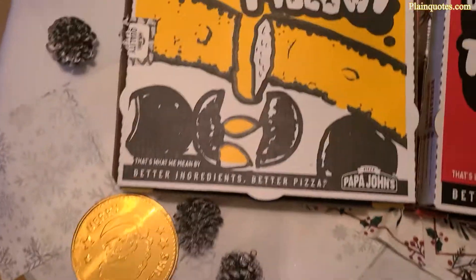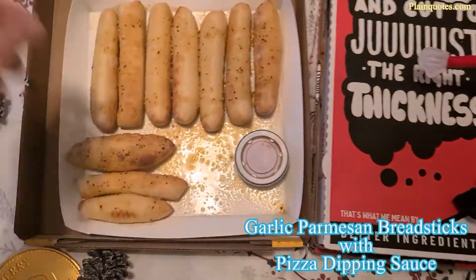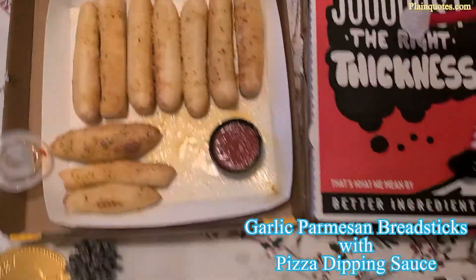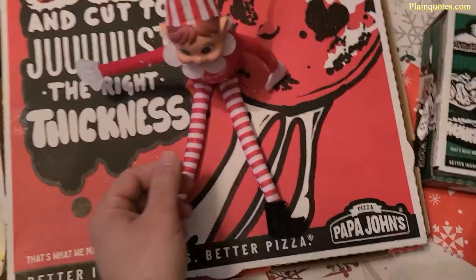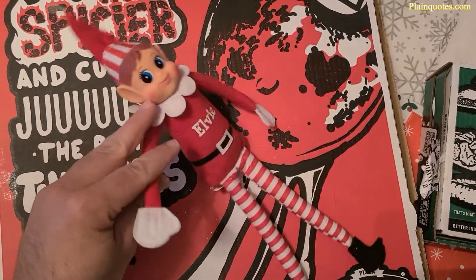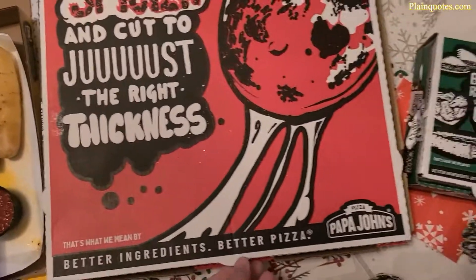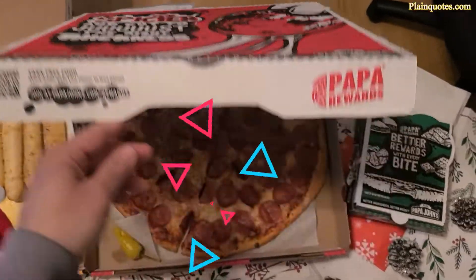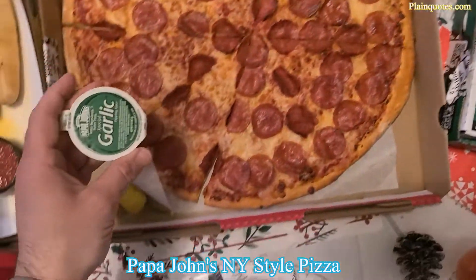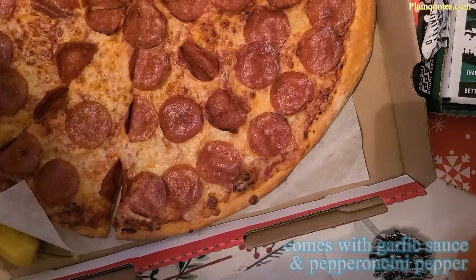Hey guys, so this is the Papa John's New York style pizza. I'm liking the boxes that they come in. I also got garlic parmesan breadsticks with pizza dipping sauce. The boxes are pretty cool. The box of the pizza is nice, and this is New York style pizza so it comes with the garlic sauce and pepper, and a lot of pepperoni on the pizza.